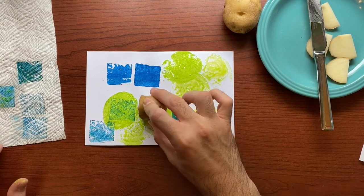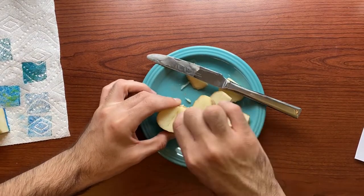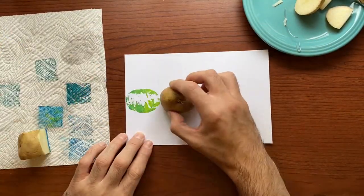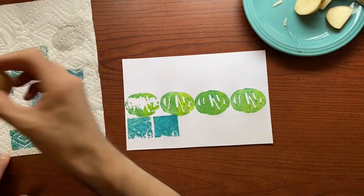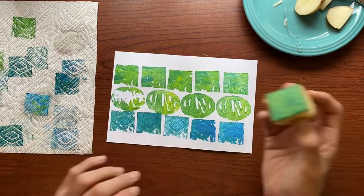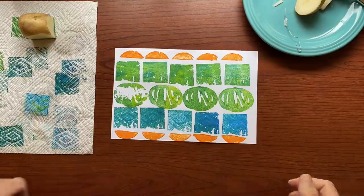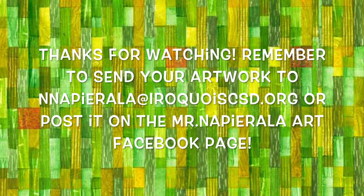Now that I'm done practicing, it is time for the good copy. When you are printing, maybe you just want to make a fun design, or maybe you want to try to make an artwork that represents a month that you can use for a calendar. It is totally up to you. Have fun! I hope you had as much fun potato printing as I did. Remember to send me your artwork!